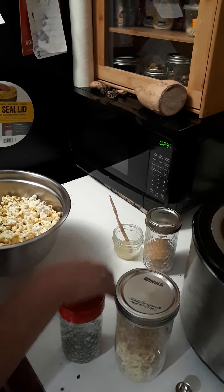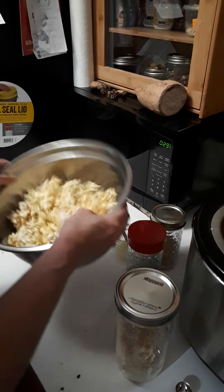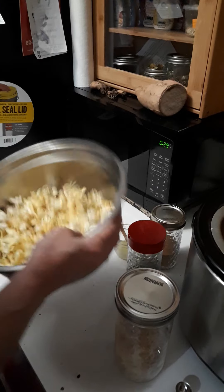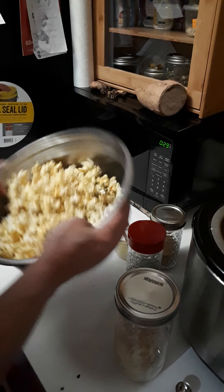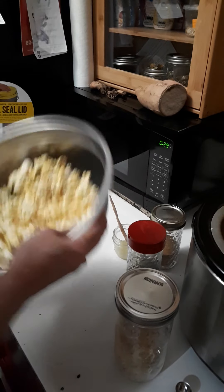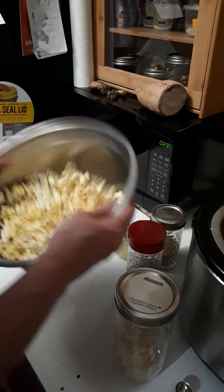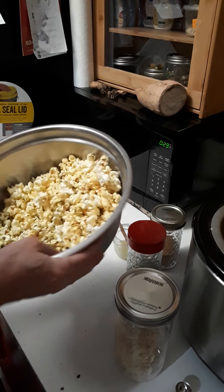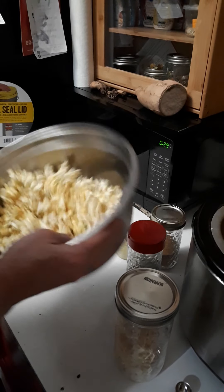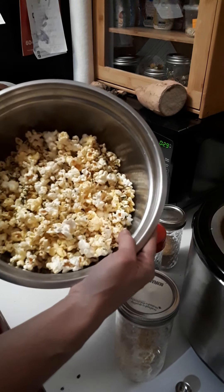It's a decadent — we'll say that — decadent salad. Or bowl of popcorn. It's rich, just dripping with tasty, yummy, buttery goodness. But, you know, winter's coming. We need fats. Fats are good. Isn't that pretty? Oh, my goodness.